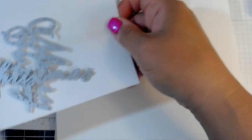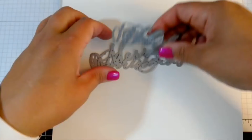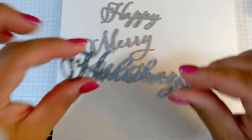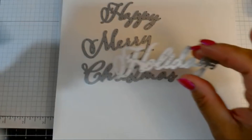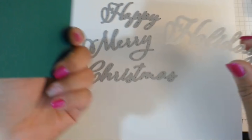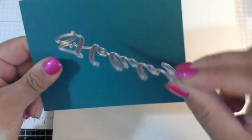This is called the Merry Christmas Thin Lit Dies. If you get it as a bundle, you save — I believe it's 10%. I love the size and the scripty font of these. You also have the little frames that match — Happy Holidays, Merry Christmas. You can use these in conjunction with the stamps or separately. Here's a tip when using these intricate dies: the best thing I've found is to put adhesive on the back of your paper before you run it through your die cut machine.